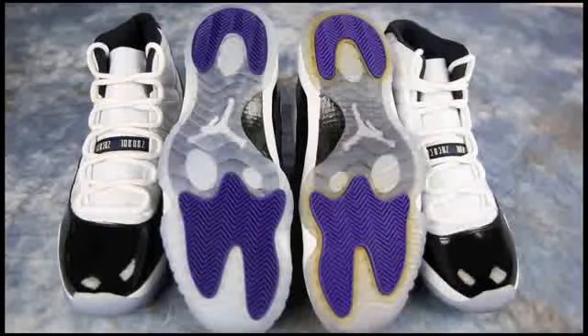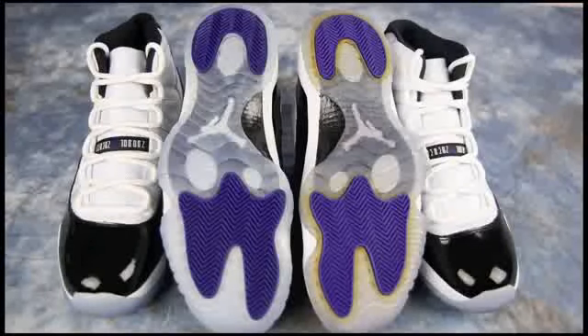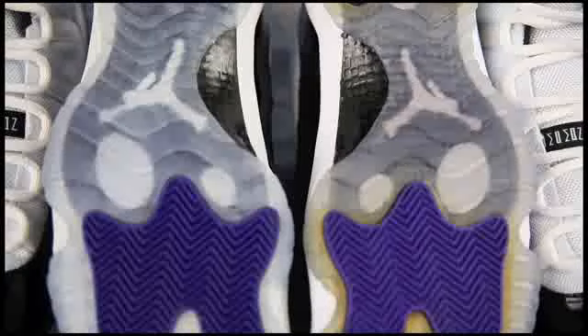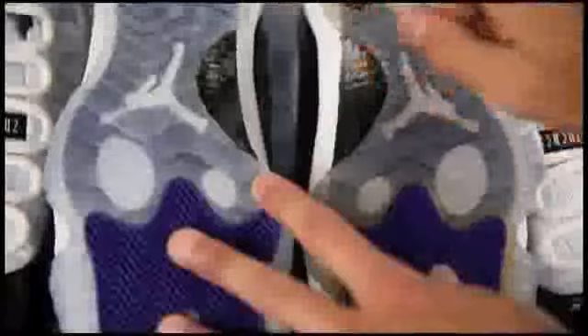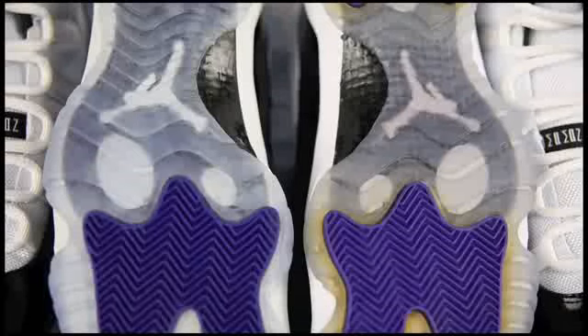Any clear sole is going to yellow over time — it doesn't really matter what you do. There are ways to reverse it with different products, but no matter what you're going to get that yellowing regardless of wear or whether it's been sitting dead stock in the box. I'm going to zoom in a little bit so you guys can check the carbon fiber, and honestly there's no difference between them.